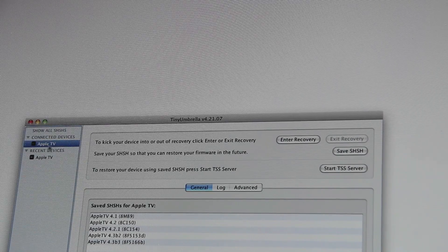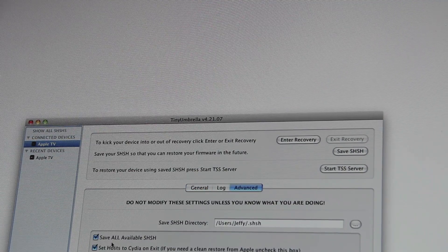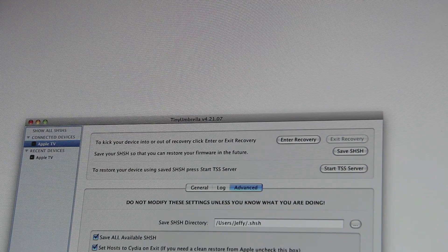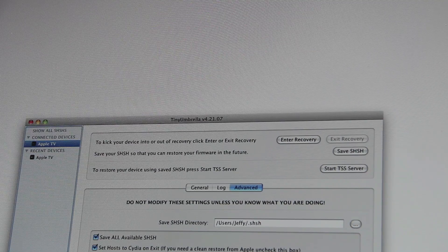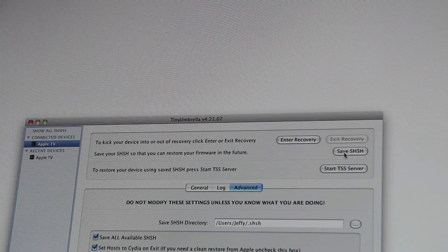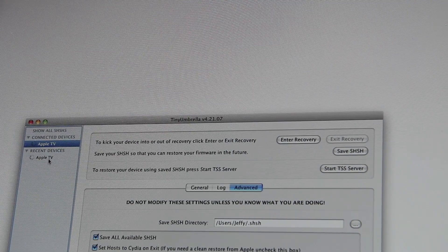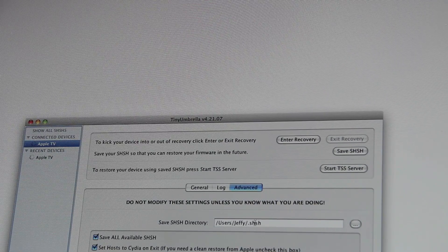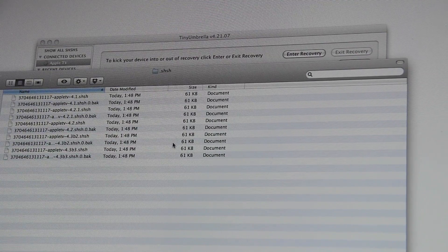You'll notice the Apple TV is listed under connected devices. Let's skip over to Advanced. Make sure that 'Save all available SHSH' is checked and make sure 'Request SHSH from Cydia' is checked. The other options will vary depending on your circumstances. You have your directory where you want them saved here. All you need to do is click Save. You can see it working and it should save in this exact location. There are your backed up SHSH blobs.